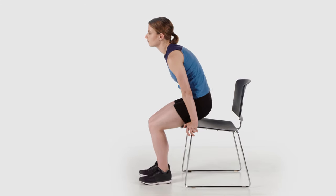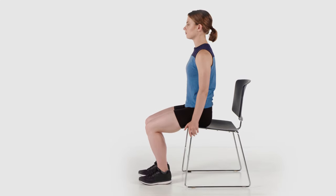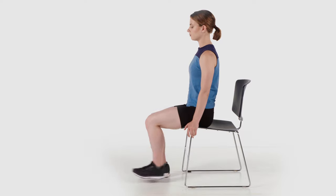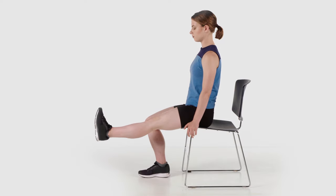Sit upright with your thigh supported in a chair. Bend your affected knee as far back as possible, holding for 5 to 10 seconds. Straighten your affected knee as far as possible and hold for 5 to 10 seconds, and then relax.